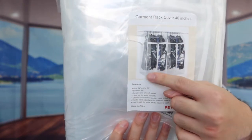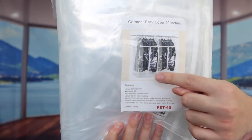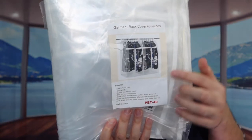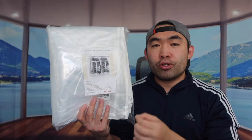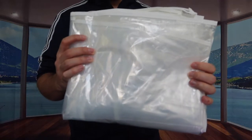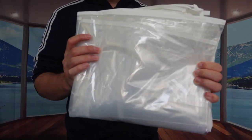The one we got right here is a 40 inch, and it has an all-clear design on here with a zipper in the middle. Let me open this up to show you guys what the product looks like. Once we take it out you can definitely see that all-clear design.